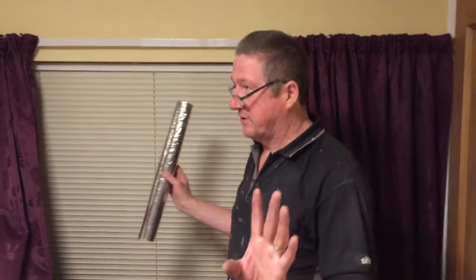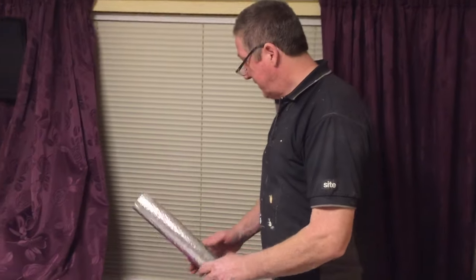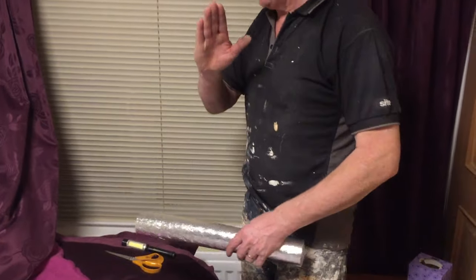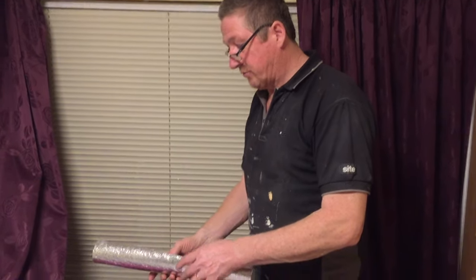Welcome to one of our other videos. We have central heat radiators like most people have, and we want to keep the heat in the house instead of it going through the walls and out the windows.